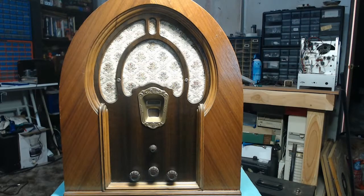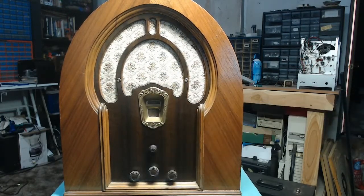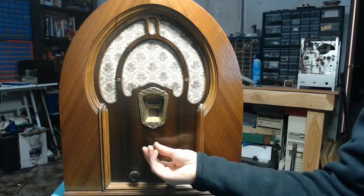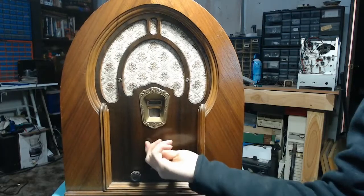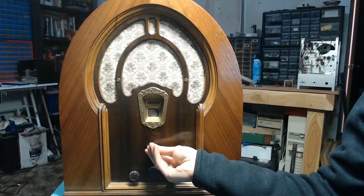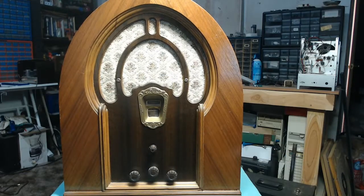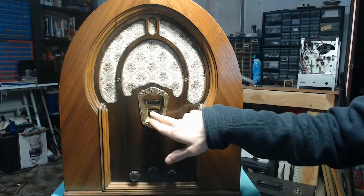This particular set does have a tuning meter up here — a shadow meter. I think my 37640 has one. The dial scale is a little bit messed up; it looks to be a little bit warped right there, so we're going to have to do something about that — either get a reproduction or see if we can flatten it out. I didn't notice that in my initial inspection.